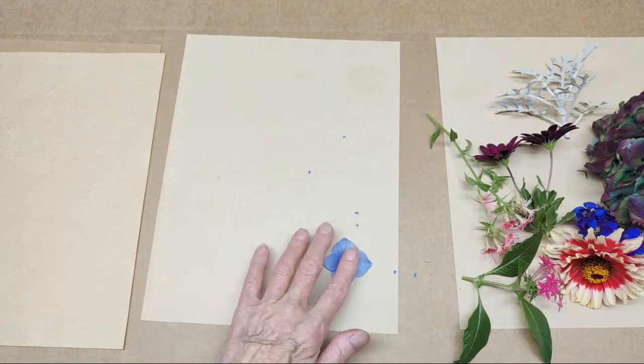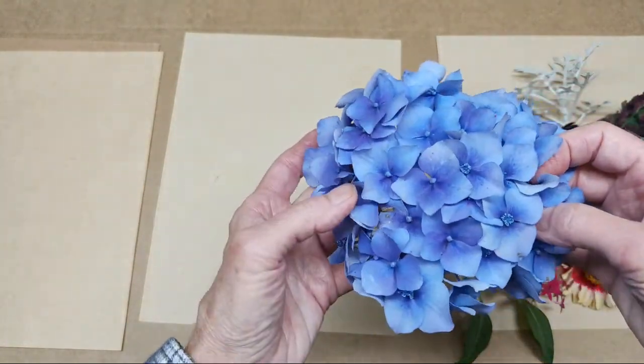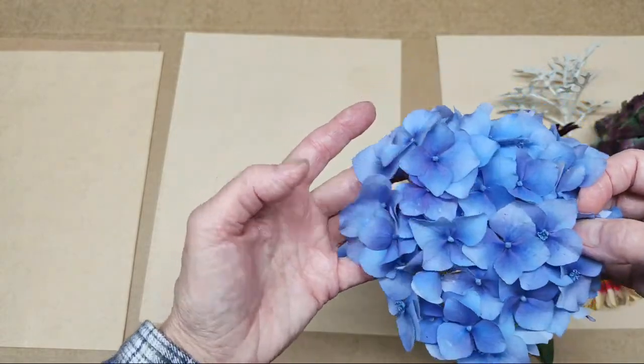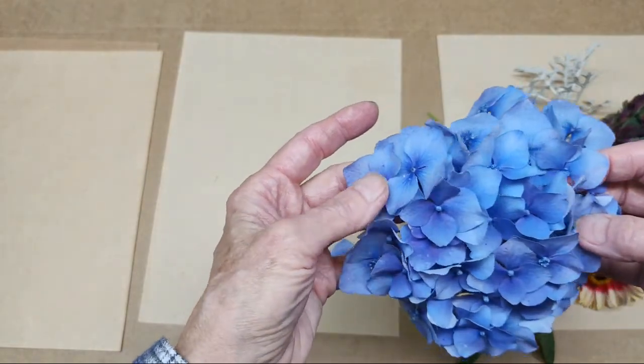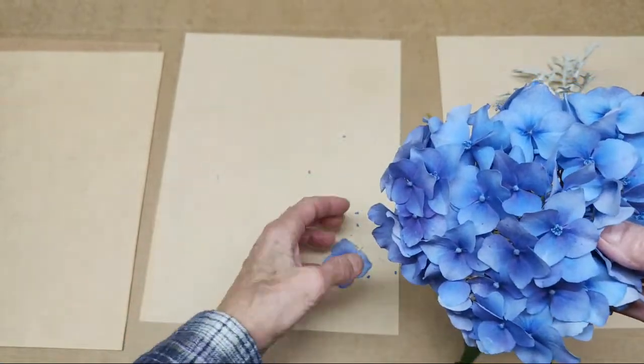They hold their color well. These are later in the season, so you kind of have to look a little closer at them to get petals that are not all blemished yet. But if you have any hydrangeas that are still on your bush, they're certainly worth taking a look at.